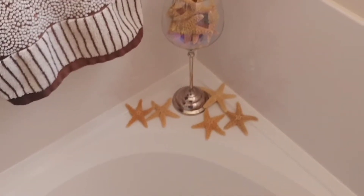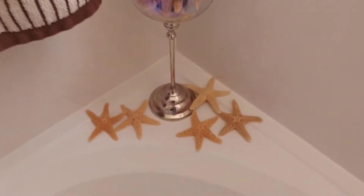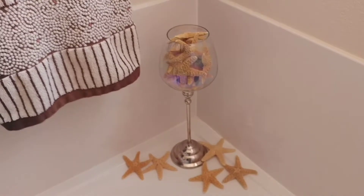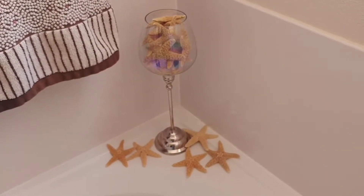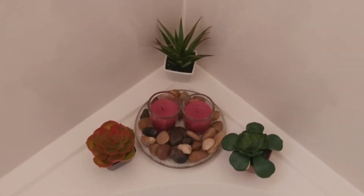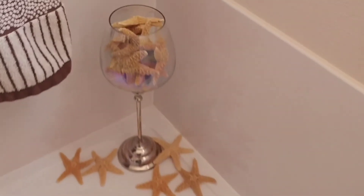Actually, I decided to put it in the corner of the bathtub. I think it looks a lot better here, and I went ahead and put the starfish there in the corner as well on the bottom of it. I think it looks pretty. I moved all the other stuff from earlier that I did in earlier videos to the other corner.